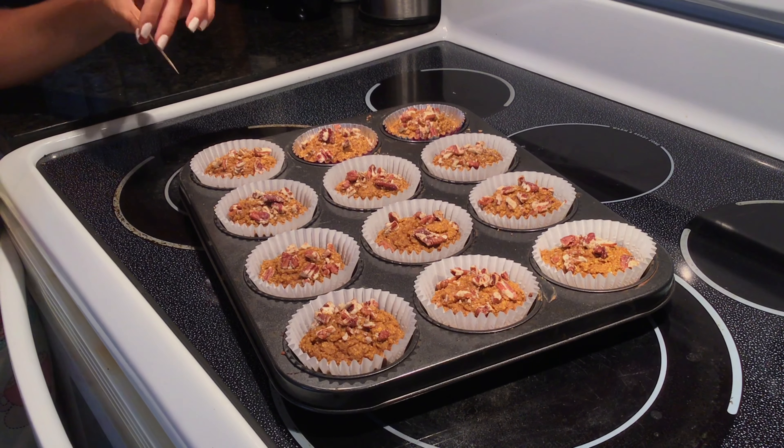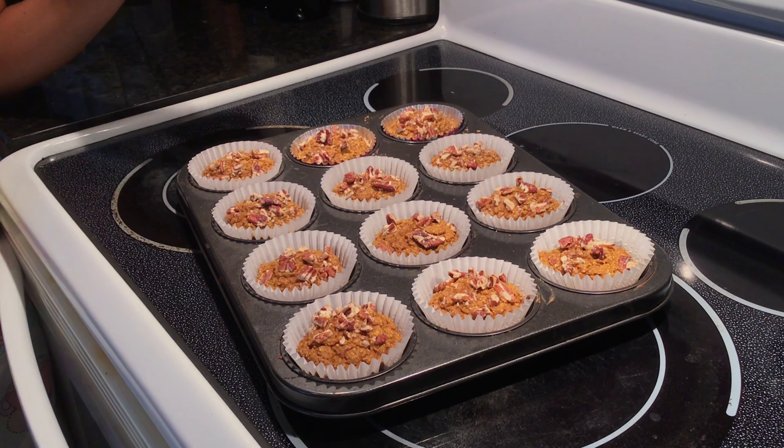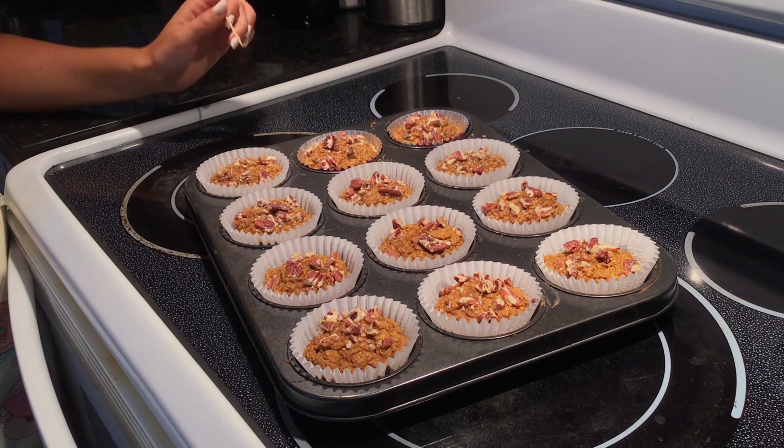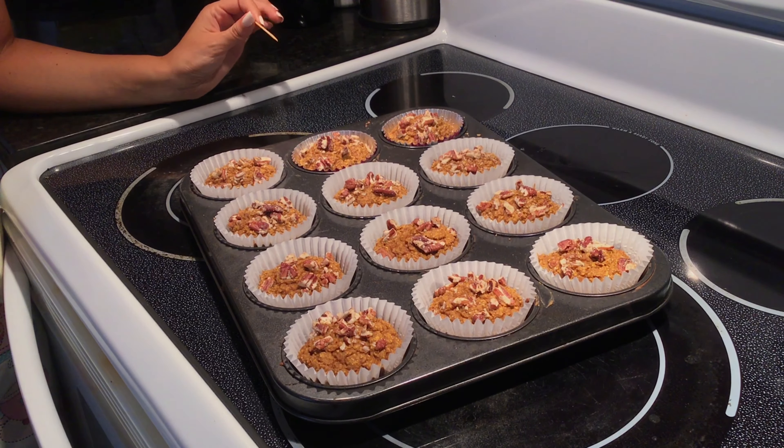After 16 minutes I pulled them out. We're just going to do the toothpick test — it came out clean, so they're done. You just want to let them sit for 10 minutes before serving.